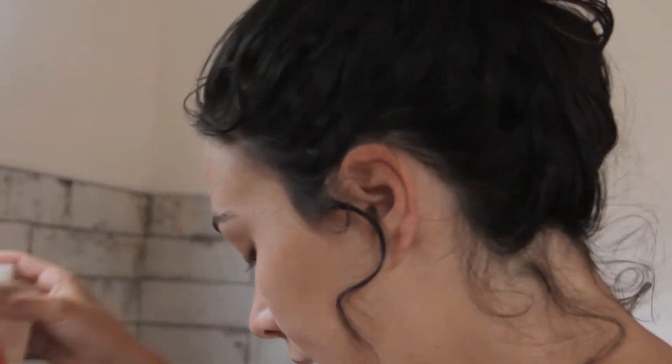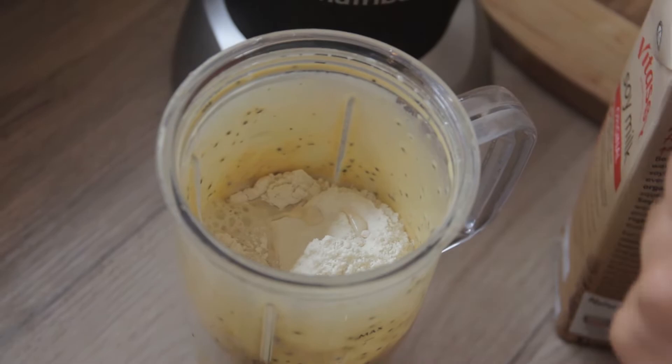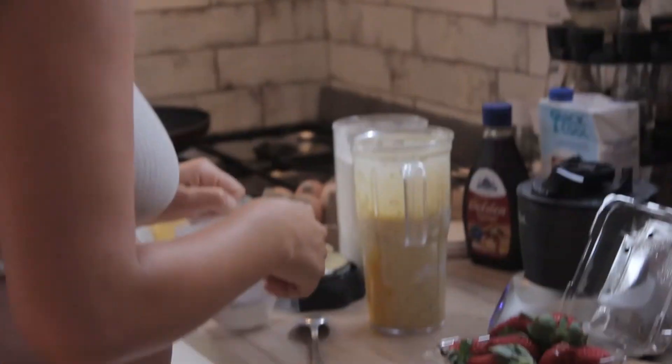I'll add some muesli milk, and I'm going to add some baking powder so they go nice and fluffy. I wasn't sure if it's baking soda or baking powder — I don't know — but we'll find out, won't we.